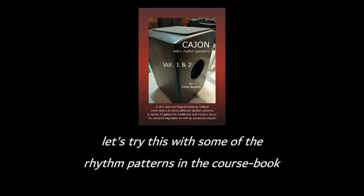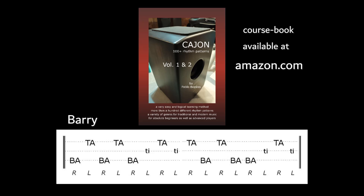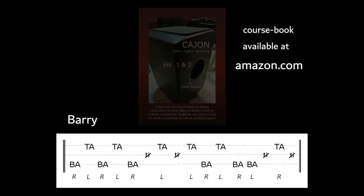So let's try this with some of the rhythm patterns in the course book. Take the rhythm Barry, but skip all of the tie strokes, make them ghost notes, and then it goes like this.